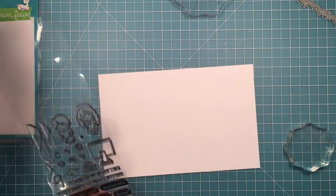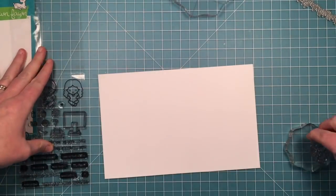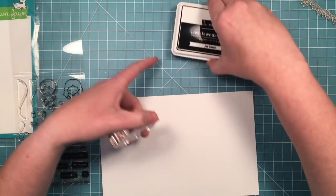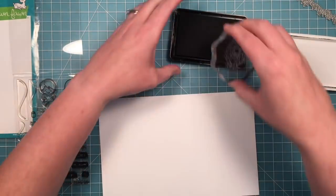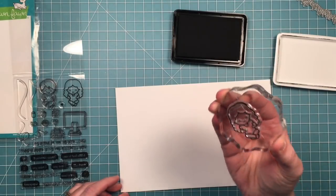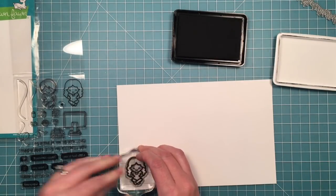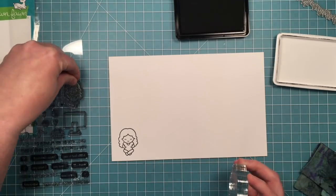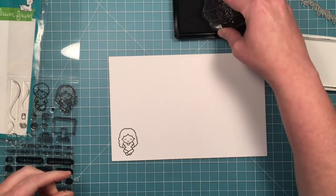I'm just going to speed up my stamping a little bit here just because our video is kind of long and I just want to get everything in. I'm going to be stamping these out in jet black ink because I'm going to be doing Copic coloring. Lawn Fawn Jet Black ink is a Copic friendly ink. It's also watercolor friendly so you could color these any way you want.